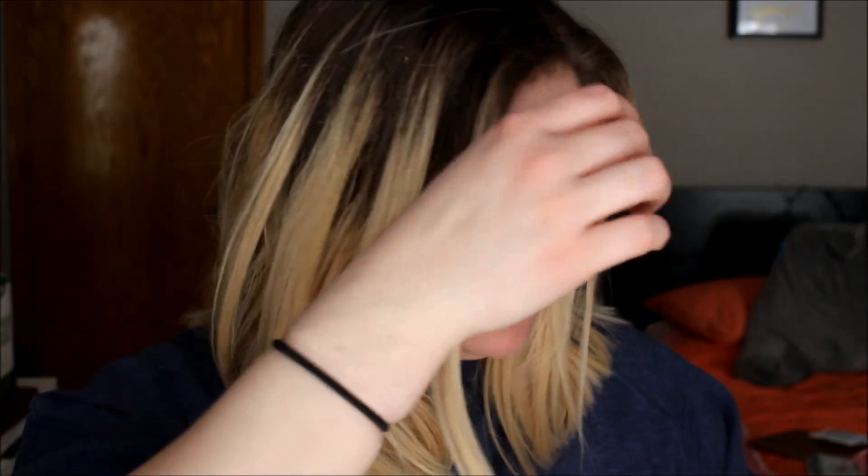Oh my god, you guys, do not mind my hair. If you see flakes in my hair, I'm so sorry. My scalp has just been freaking out. I'm gonna do a hair mask tonight, I just haven't done it yet. I'm sorry — this is the real me. It's not gonna get any more real than this.